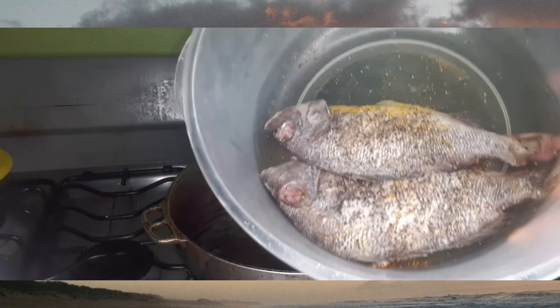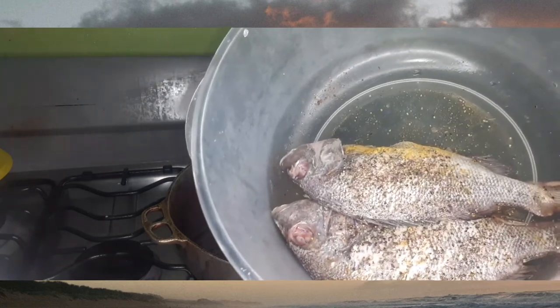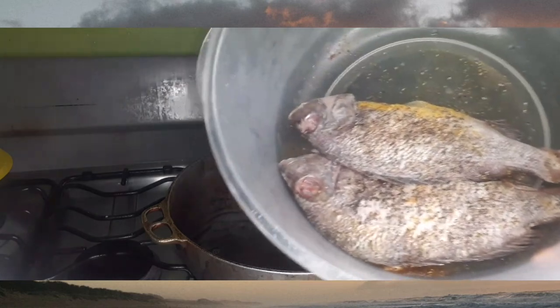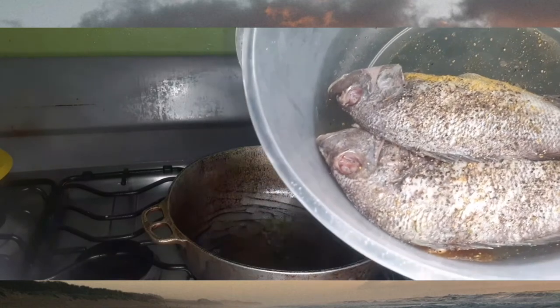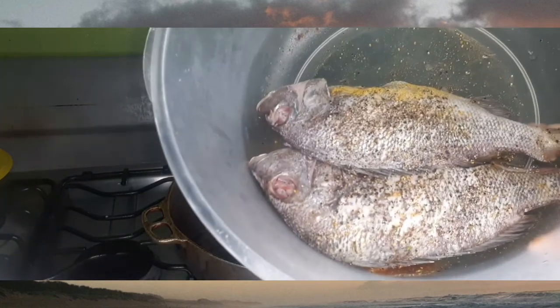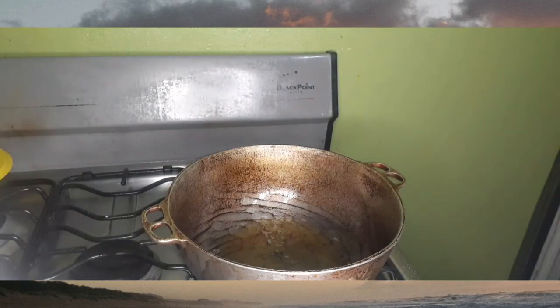Here are the two little fish, scaled and ready. I'm going to season them up with a little purple seasoning, black pepper, and jerk seasoning. I also have some natural seasoning to sprinkle on. I'm going to stop talking and stop wasting gas and put the fish in the oil right now.